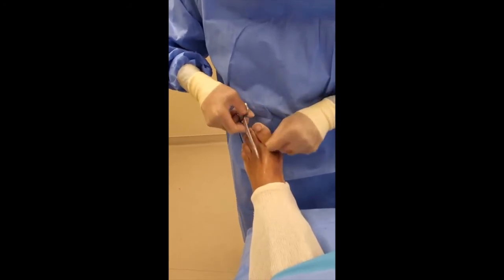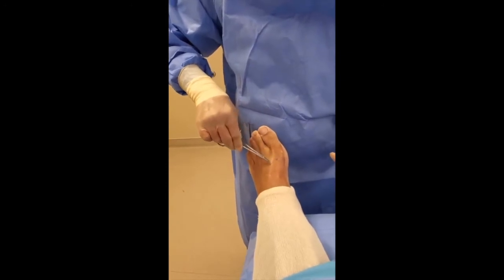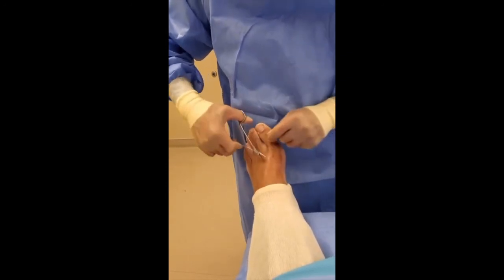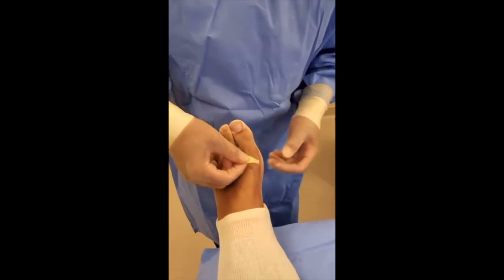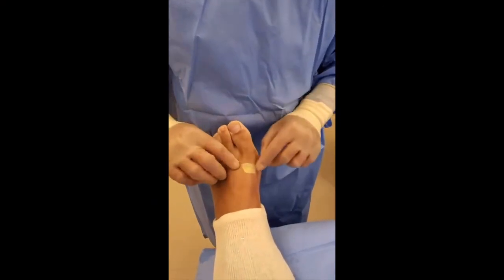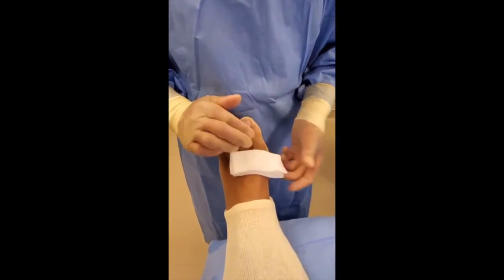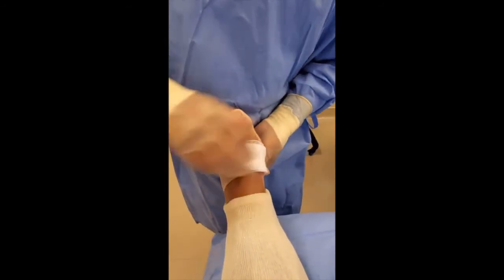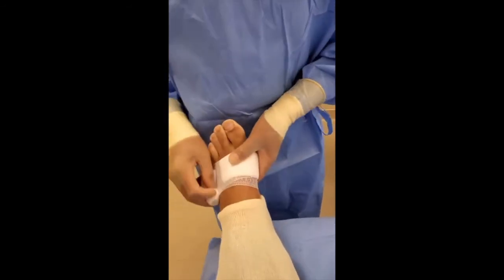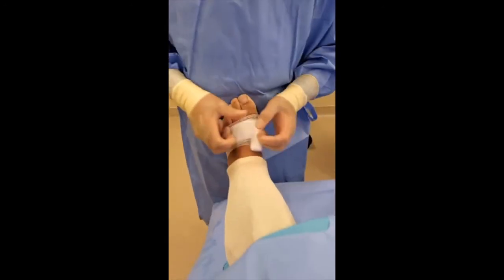One, two, and three — just puff that real quick. Then we apply a little dressing to it. Tomorrow he'll be able to take this off and just put a band-aid over it and wear any shoe he wants to. We just want a little compression right now for about 24 hours, then they'll take this off, put a band-aid on it, and he'll be back to regular shoes. As a matter of fact, today's Thursday — he's flying to North Carolina to do a job.